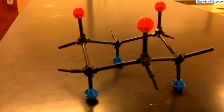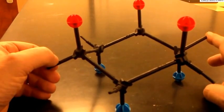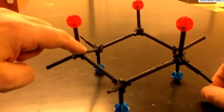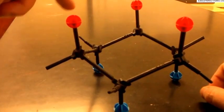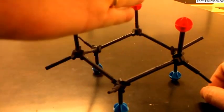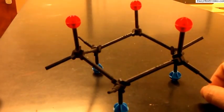Having large groups — anything larger than hydrogen — in an axial position is a problem. Atom one, two, and three of the six-membered ring are shown: one, two, three atoms away you have a 1,3-diaxial relationship, which causes problems if those atoms are large because they will start to interact.